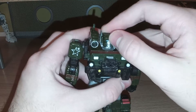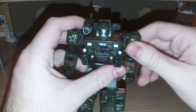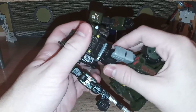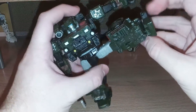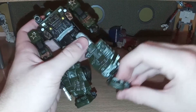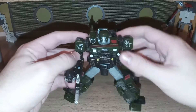So for his articulation: head is on a ball joint — not really a whole lot in the way of up and down, but can do a full 360. Shoulders go up and can rotate a full 360. You get a rotation right here, elbow bend, and a fist rotation. You get a waist swivel. Legs can kick forward that far and back that far, and go out to the side. Because of the transformation, you get a really good knee bend. Ankle tilt is not great, because it kind of wants to snap into place, so that's a little unfortunate, but it's alright.